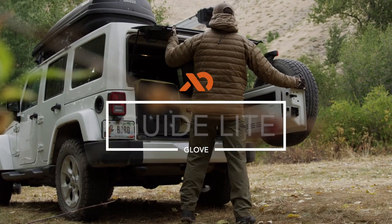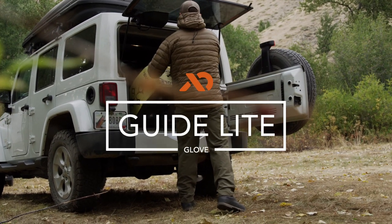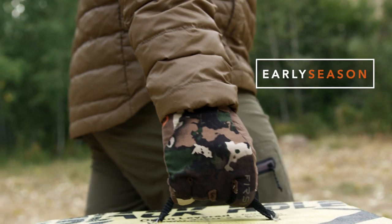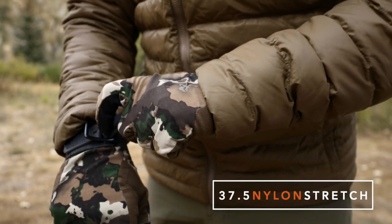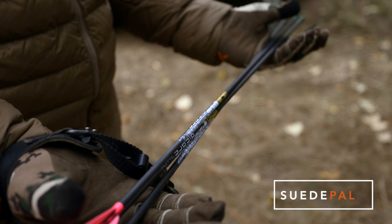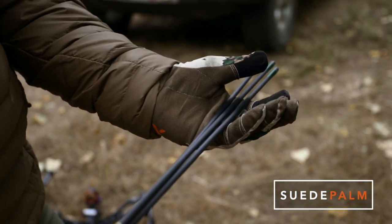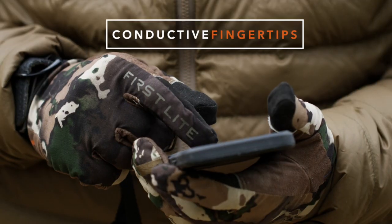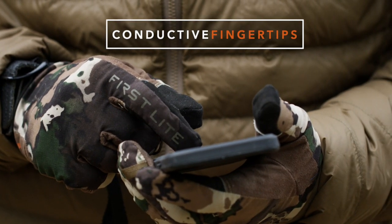The minimalist design of the Guide Light Glove offers a precise, no-glove feel for early season, warm weather hunts. The 37.5 stretch nylon back dries quickly and keeps hands cool, while the Kevlar-stitched Axe Suede Palm provides critical protection and maximum concealment. Conductive fingertips also offer touchscreen compatibility with a GPS or phone.